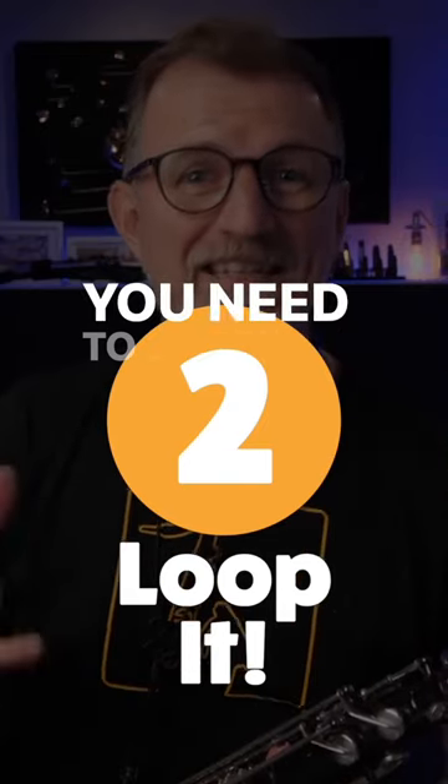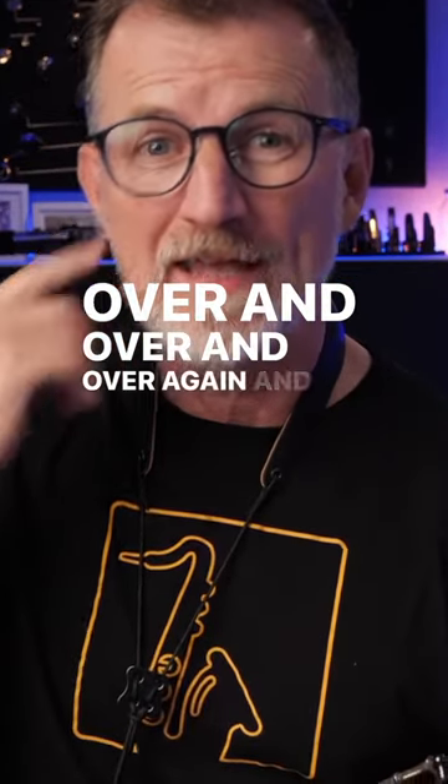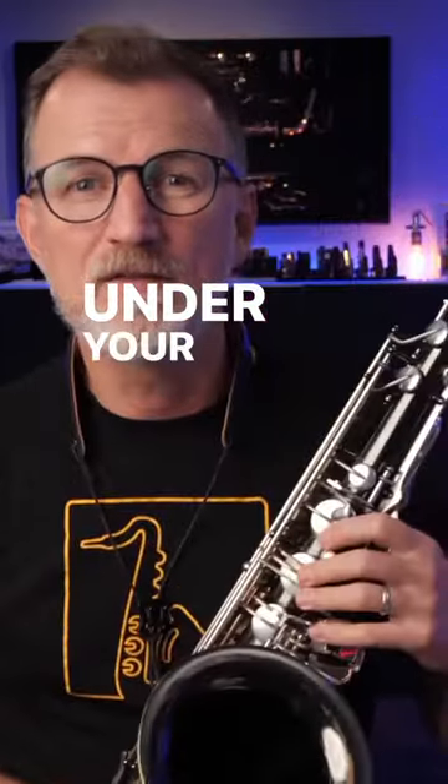The second step is easy. You need to listen to the tracks you're trying to memorize over and over and over again. And a pro tip here is while you're listening, you've got to make sure you can feel the notes under your fingers.